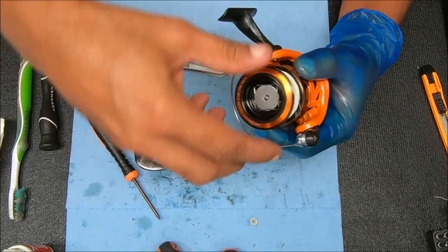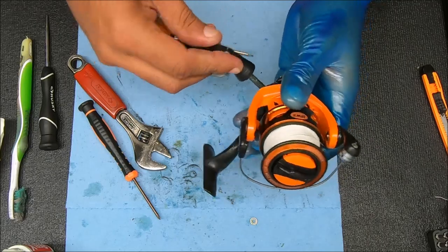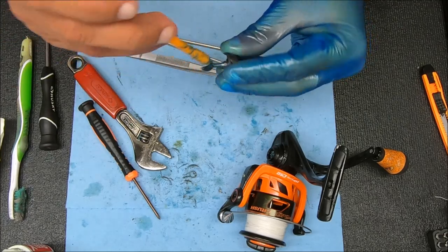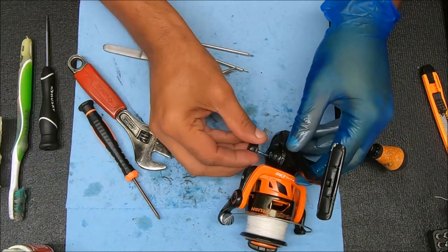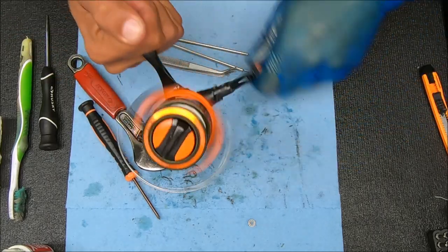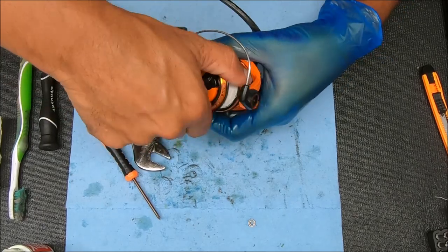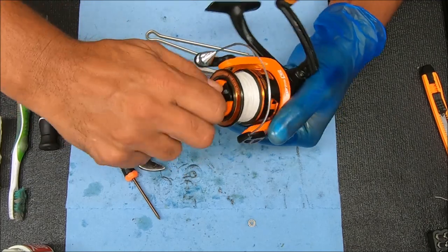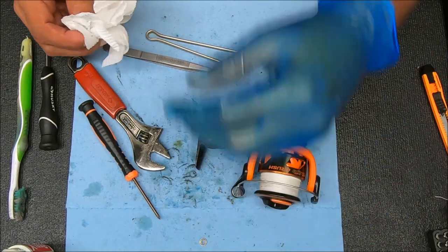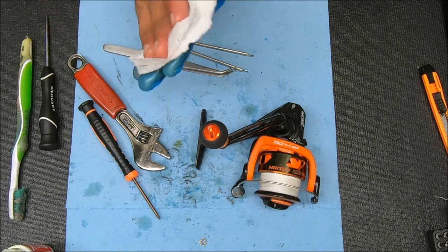Let's test the reel out, make sure it works, and then I'm done with the video. Let's add some grease to these threads here. The anti-reverse works nicely, drag feels good. Thanks for watching — if you appreciate the video or the content, please hit that thumbs up button. If you like content like this, please consider subscribing to the channel. Thank you guys for watching — I'll see y'all next time.